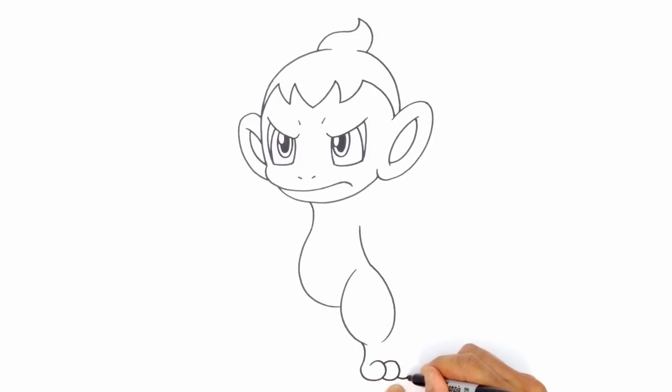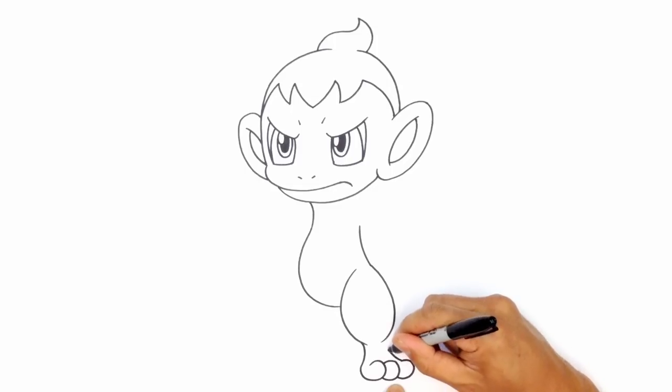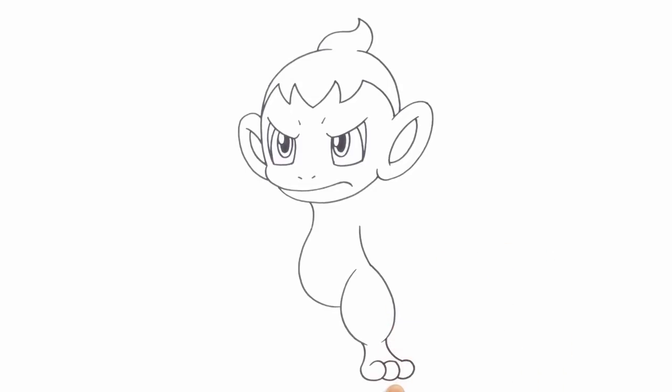We'll do one more toe, curling around. I'm not going to close this off because I want to curve this underneath that thigh. We're going to draw in the ankle — just a hair separation between the fur and the foot, drawing a curve right here.